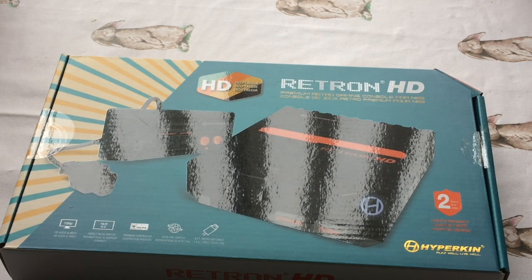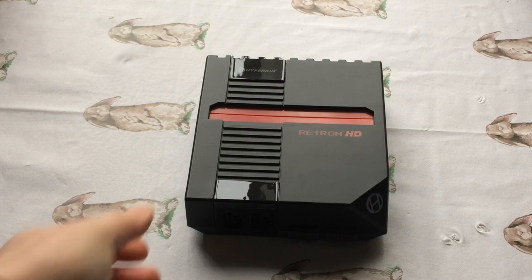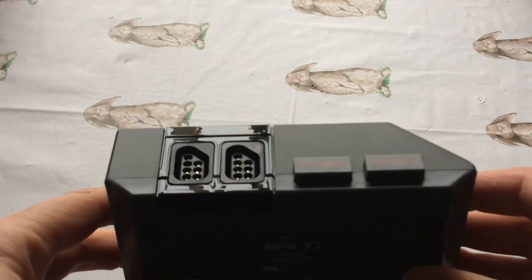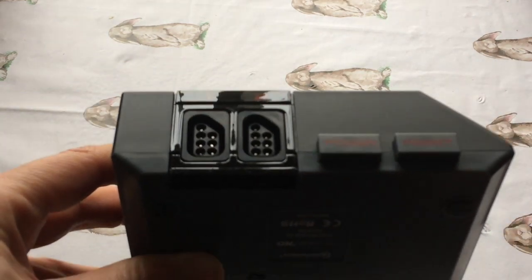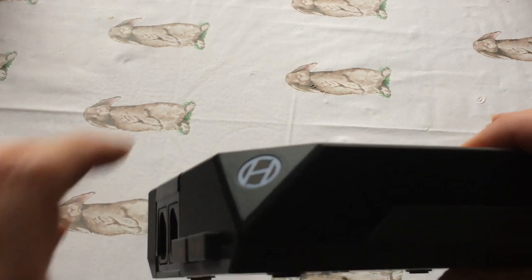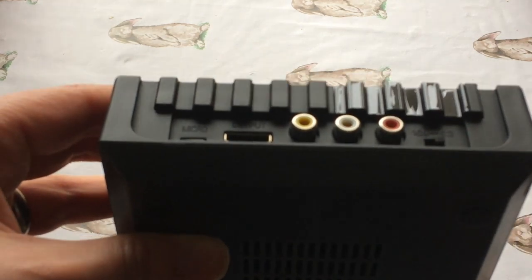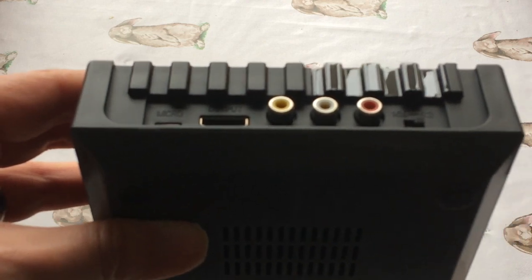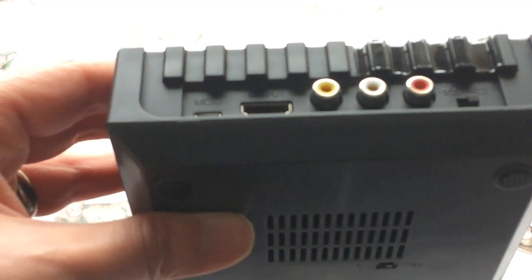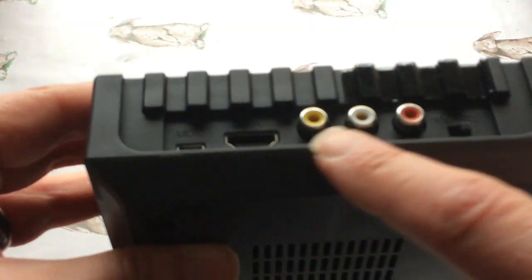So this is the system - the hardware. It's pretty small and compact, which is one of the reasons I liked it. As you can see, it's got a reset and a power button and two controller ports. This bit lights up when you turn it on. At the back there's a switch so you can have it in 4:3 or 16:9 aspect ratio.